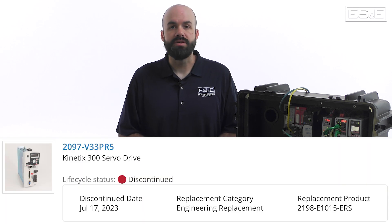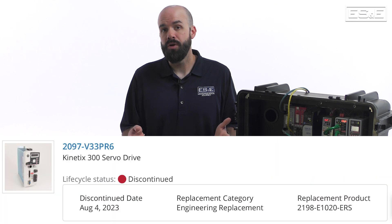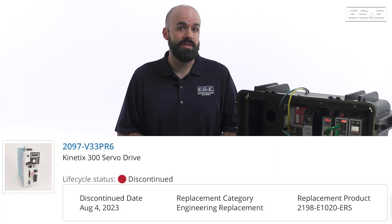The downside is that this software is unique to the Kinetics 300, and now that the Kinetics 300 is obsolete, you have no choice but to reverse engineer the programming and rewrite everything from scratch when you're attempting to upgrade this drive.